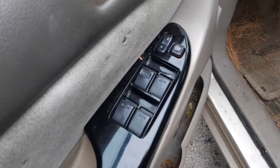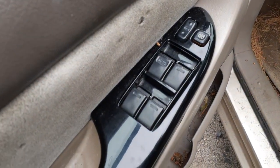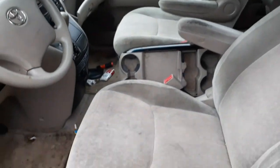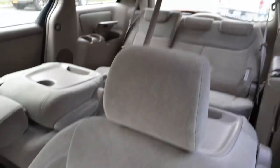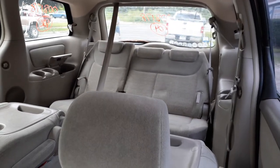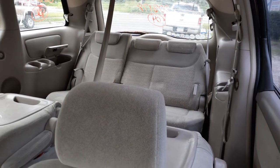There's your window switches: power windows, power locks, window lock, single automatic. Manual seat tracks, left and right sides. Second row seats are kind of nasty looking, so I didn't put those in. But you do have a third row seat, 60-40 fold — they're sort of like stowaway seats.